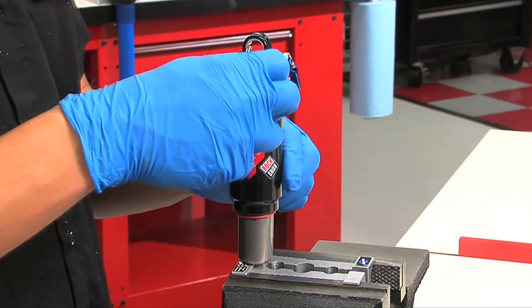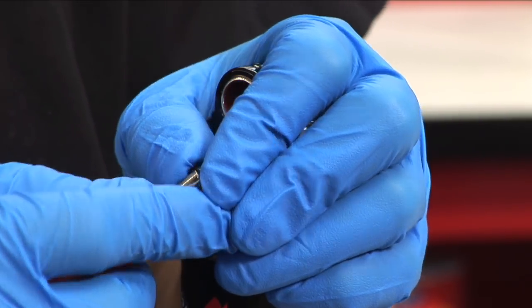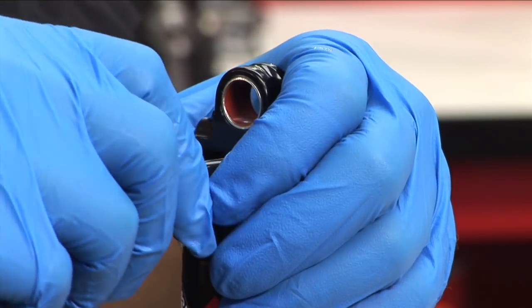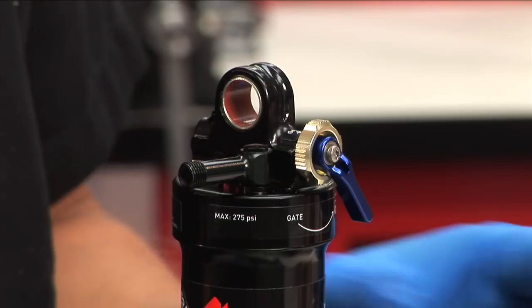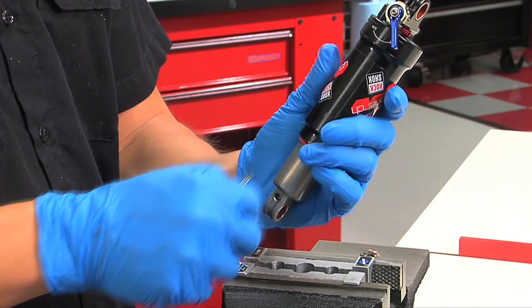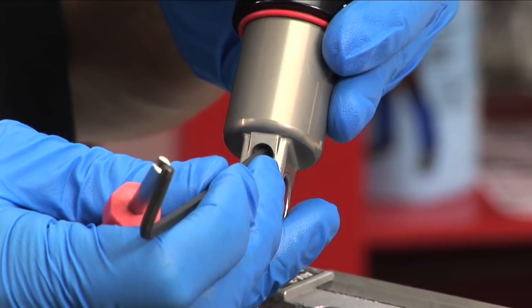Remove the swivel air valve cap. Using a small tool, depressurize the air can by depressing the valve. Using a Schrader valve tool, remove the valve core from the swivel valve. Using a Schrader valve tool, remove the nitrogen port cap. Using a small tool, depressurize nitrogen by depressing the valve.